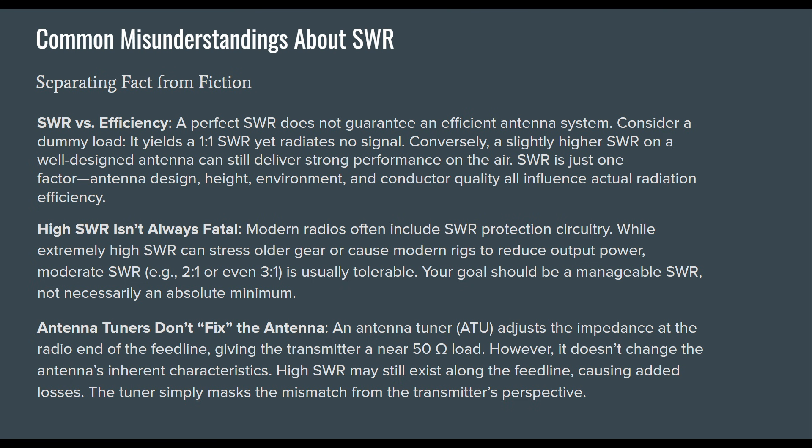Antenna tuners don't fix your antenna — they really don't do anything to your antenna. An antenna tuner adjusts the impedance at the radio end of the feed line, giving the transmitter a near-50-ohm load. However, it does not change the antenna's inherent characteristics — that's why it matches your antenna rather than tunes it. High SWR may still exist along the feed line, causing added losses. The tuner simply masks the mismatch from the transmitter's perspective.